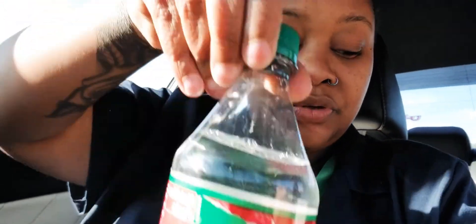Hey guys and welcome back to DBTV. Today is going to be a little bit different because I'm at work, in my car on my break, and for the longest time I wanted to try the Sprite Winter Spice Cranberry. I have it here — I don't know if you guys have seen it, you probably have. I don't even know if this is something they've had out before.